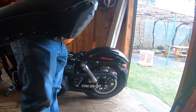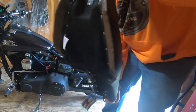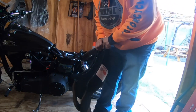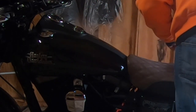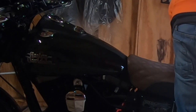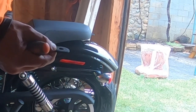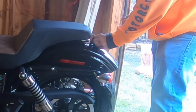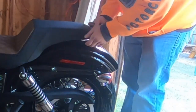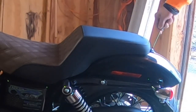I'm going to install the new Saddleman seat. It's got a little tab here — you can see that — that little tab goes right underneath a little lip right in here behind the gas tank. Now I'm going to install the little rubber grommet that came with the seat, putting it in between the seat and the tab. It didn't take much effort.